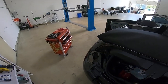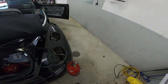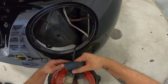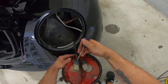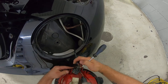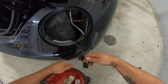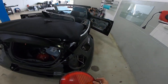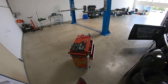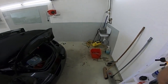Now unplug this — you need to press really hard on this, but I like to use a screwdriver to do it. And this is how you remove your tail light from a Volkswagen Beetle 2005 model. Thank you for watching, bye bye.